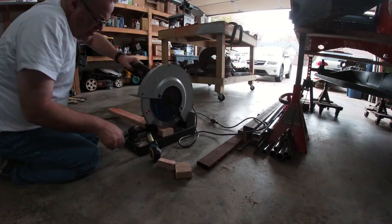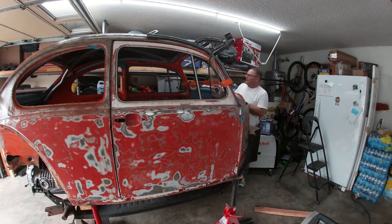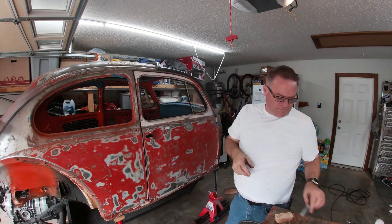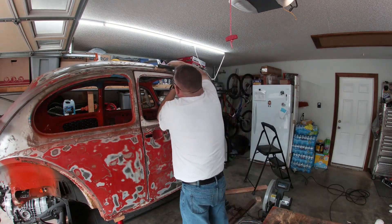I pulled out my Evolution chop saw and cut some one-inch spacers out of some 2x4 to space the cradle off the roof. After pulling the light bar off the cradle, I removed the ratchet strap and slid in the spacers. Painter's tape held everything in position.